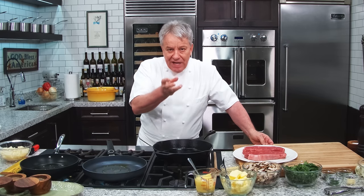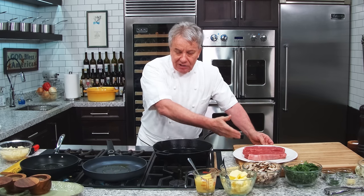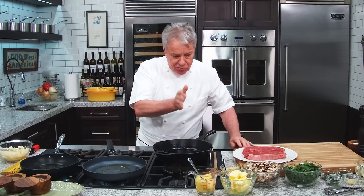If you want to do a perfect steak — perfect, perfect — and you have time, you can do it salted 24 hours before. Go check out that video we did about how to cook the perfect steak, there's a link right over there. It's really cool.